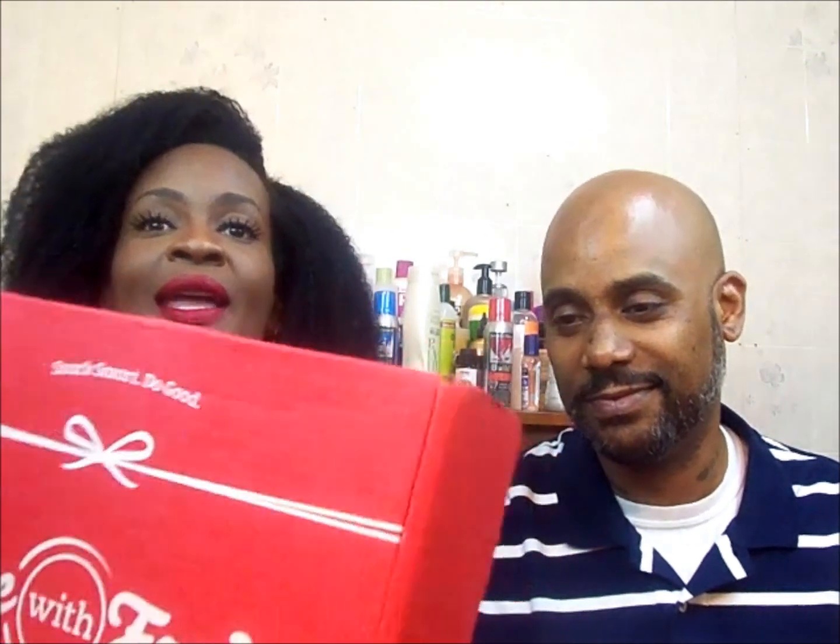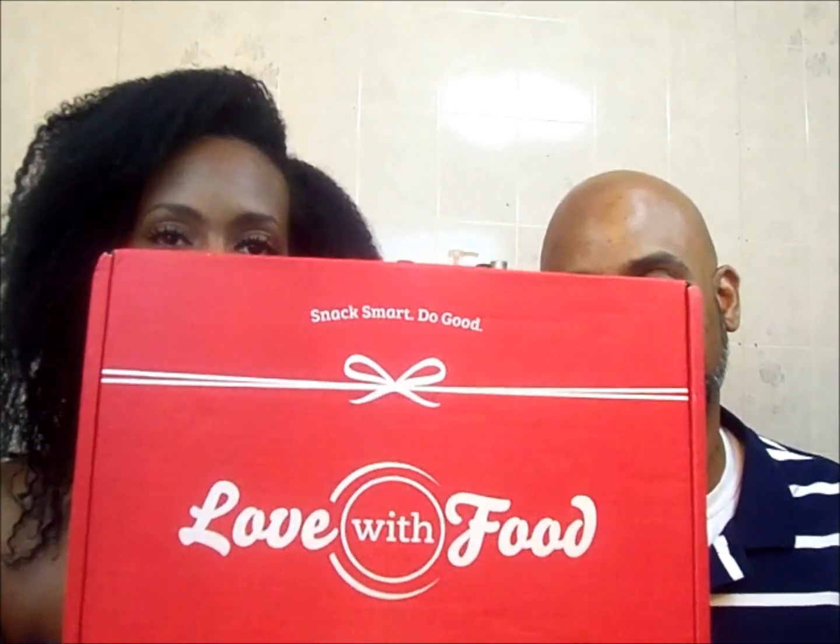I already know everybody else has already done this, but I wanted to taste some dadgum snacks too. So I'm going to go ahead and open this. Maybe I should have bought some scissors, but I could probably get it open. And we got the deluxe box. Usually people get the snack box, but I didn't want to get the snack box — I wanted the deluxe box.